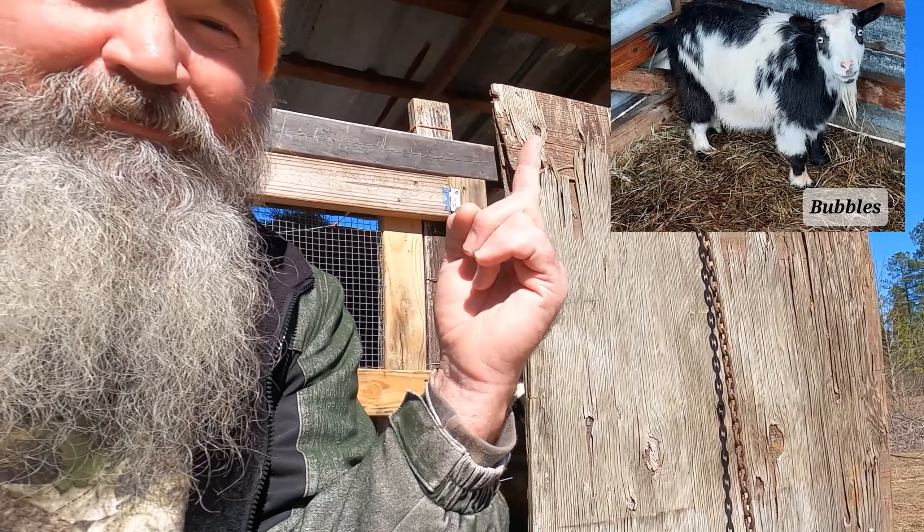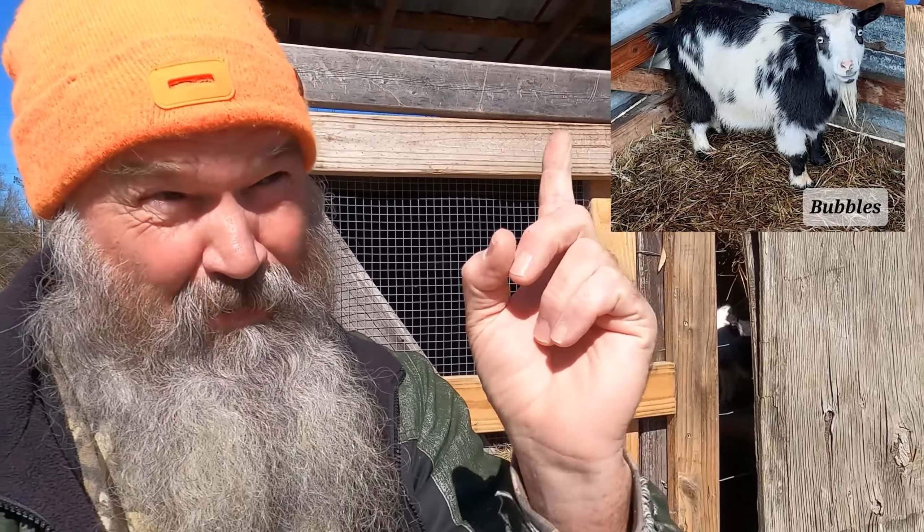I'm out here this morning with Bubbles and she's making a lot of noise. There's a good reason for that — something I didn't tell you is when I picked Bubbles up it was bad weather, she came here and wound up having a miscarriage. She's fussing because she needs to be milked. This video is all about Bubbles.